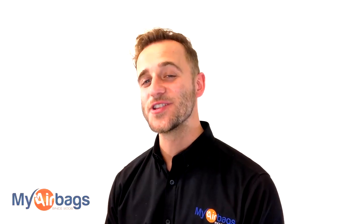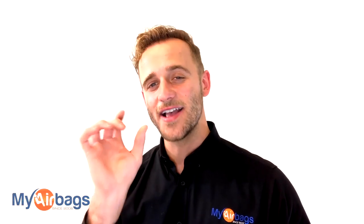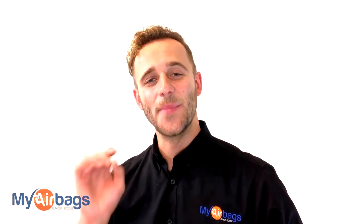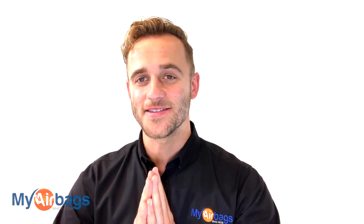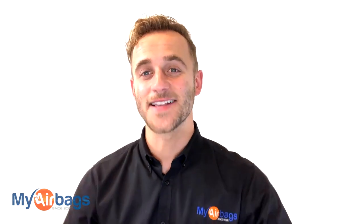Hey guys, if you're sitting there with a question in mind, go to myairbags.com and click on help. You can type in a keyword or a question and most likely the right answer will pop up for you. If it doesn't, we're always here on the phones — you can email us, chat with us, or you can even just text us. We're always here to help you. Myairbags.com. Now's the time to give us a big like, subscribe to our channel — we have more videos just like this. Comment — I really enjoy reading your comments. This is Eli with myairbags.com. Save time and money on your next project.